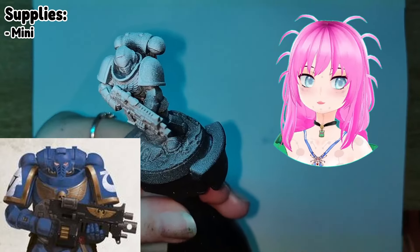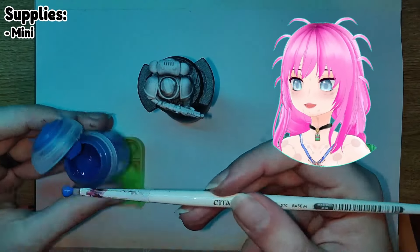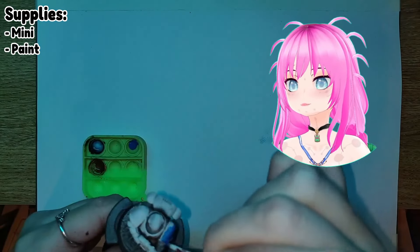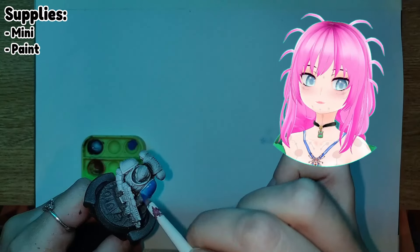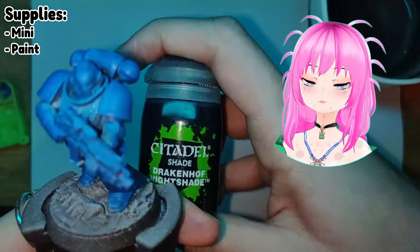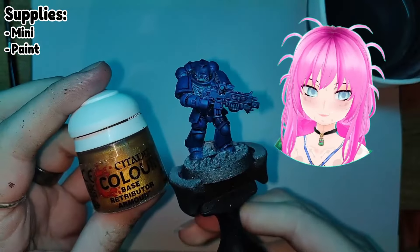So start off, prime your mini as you should, paint it like you normally would with a space marine. I'm just doing it kind of basic, so I'm just doing a Kalidor blue all over, and then I used Drakenhof Nightshade to just give it some extra depth. But paint it however you want — it's not part of this tutorial on how to paint a blueberry.